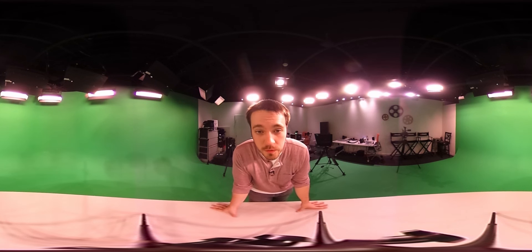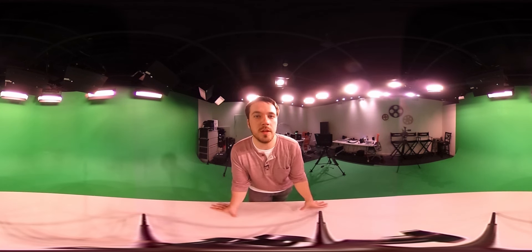Hey, Tim Lewis here. I'm just doing a quick demo of the Ricoh Theta S. I've had this bad boy for about six months now, and it's a pretty nifty camera. If you haven't seen my review, check down below and check that out.